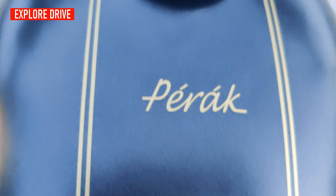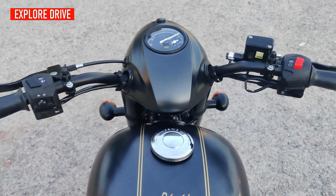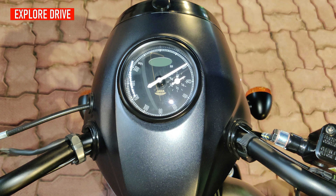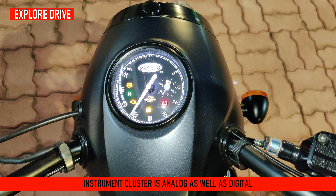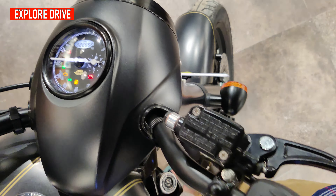On the fuel tank, 'Perak' is written and you get a dual golden border as well. The handlebar has a unique design, the same as the Java Classic motorcycle. The instrument cluster lights up in white color with a clockwise swipe gesture. It has an analog speedometer and fuel gauge, while the odometer is digital. On this console you also get warning lights for low battery, low fuel, maintenance, neutral, and ABS warning.